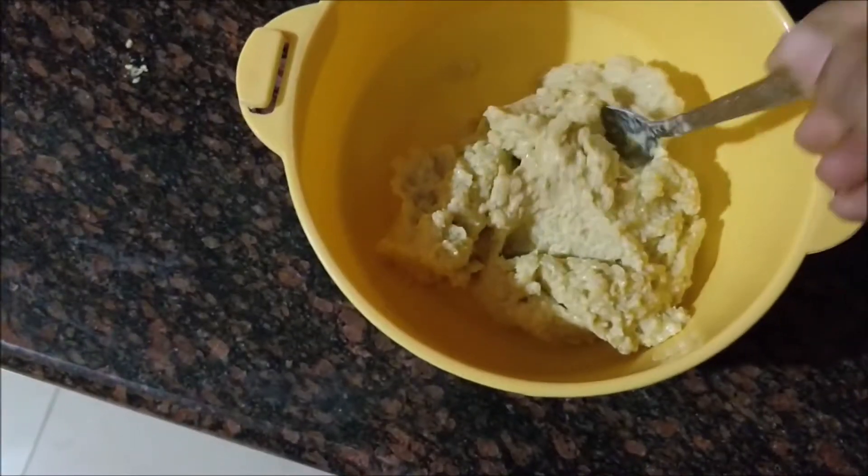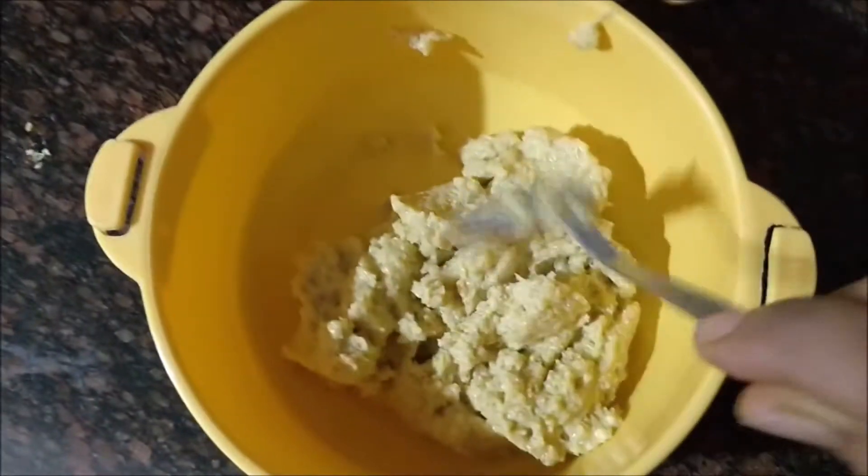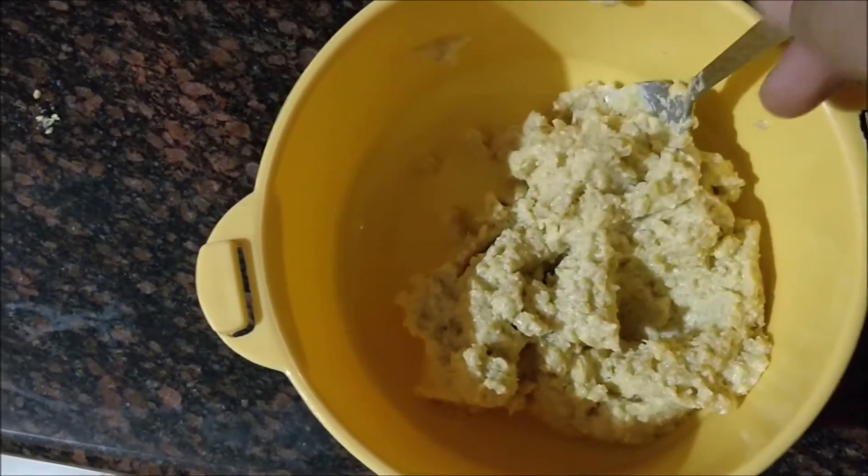Once the paste is ready, apply it all over your hair and scalp and leave it for an hour or two. Wash your hair with lukewarm water.